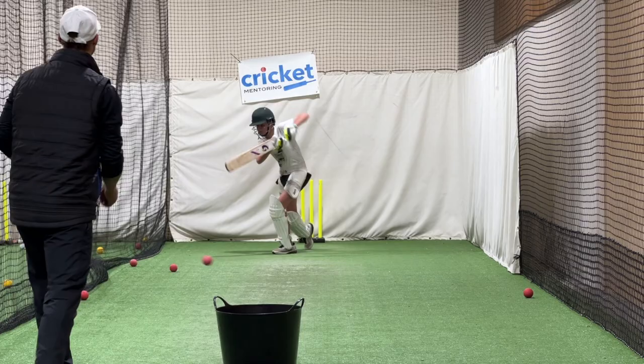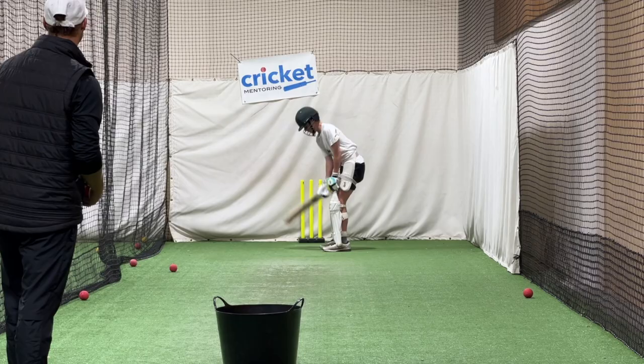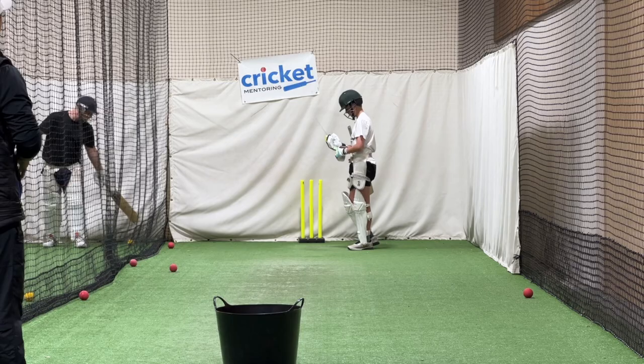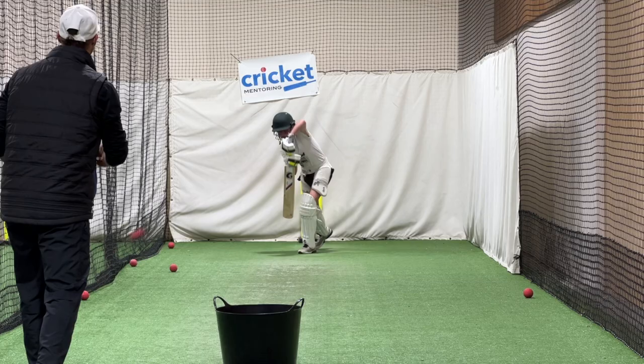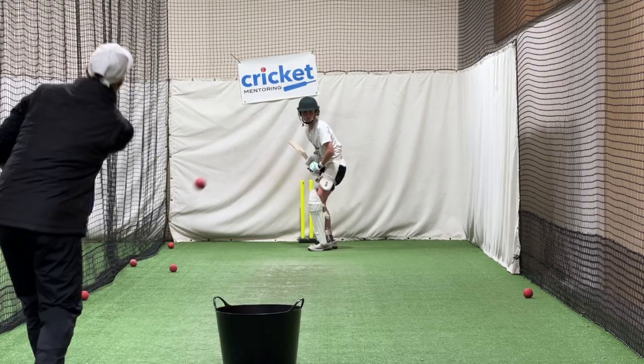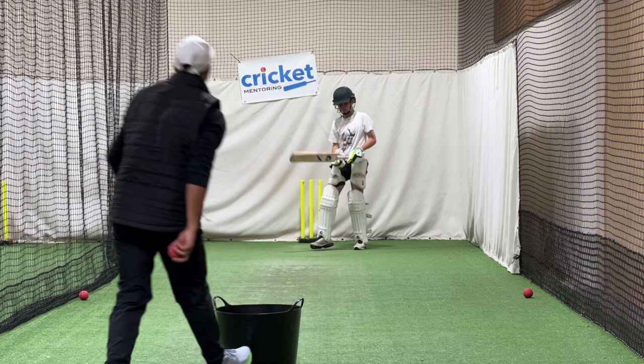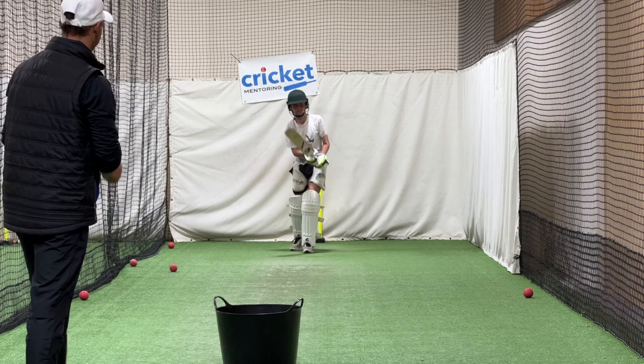Keep that back leg nice and upright. Nice one. Nice finish.